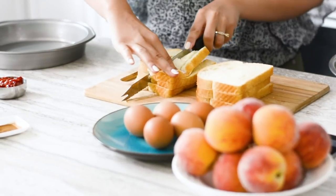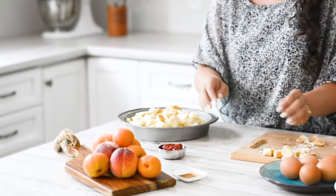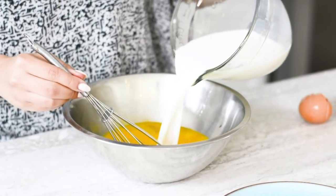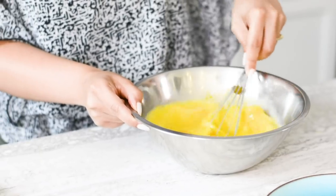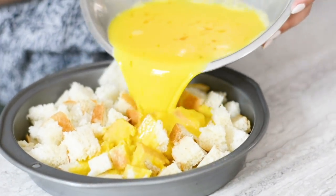You want to start off by using some day-old bread and cutting it up into some rough cubes. Next, we're going to place it into a well-oiled baking pan. Then we're going to lightly whisk together five eggs and mix in a cup and a half of milk. Next, we're going to take our egg mixture and pour it over our bread.